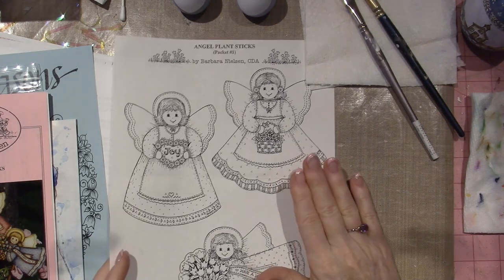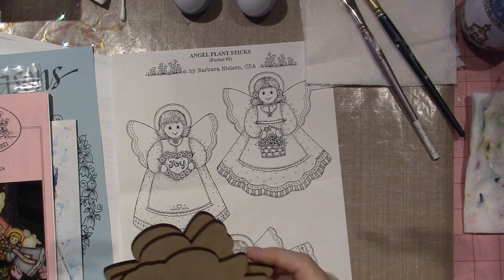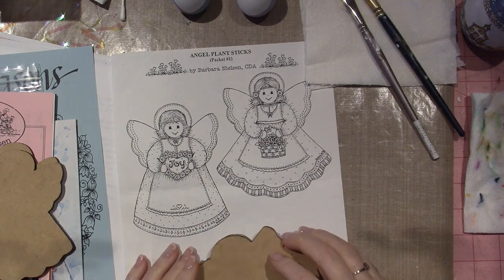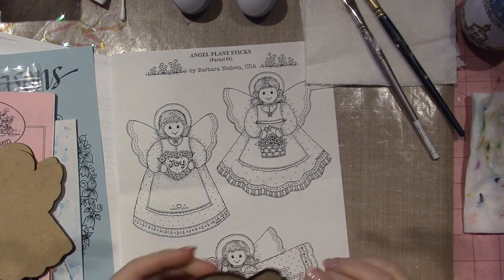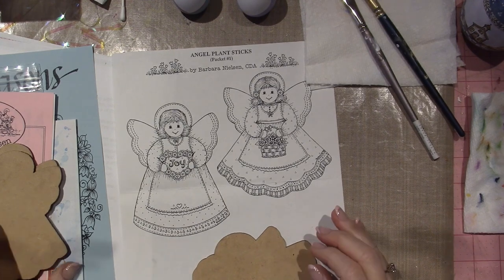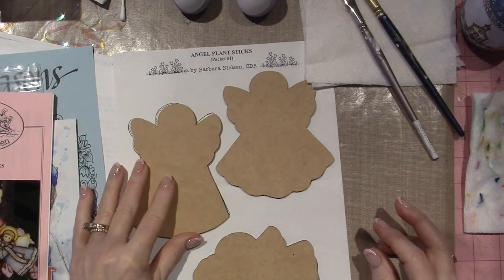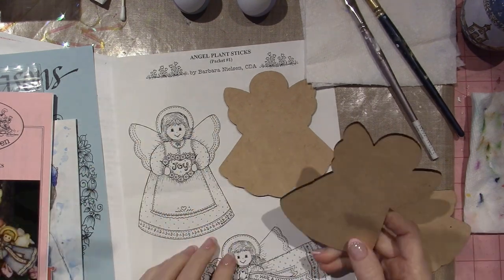This is the tracing — I got Joe to cut me on the Glowforge. They're called plant sticks, so I would probably have to glue a stick to the back. I forgot to get him to make a hole, but I might put a hanger on it and just let them hang on a wall. I think I'll be able to trace that on there and have a little angel. I'm so excited, I can't wait to show you these — such joy.